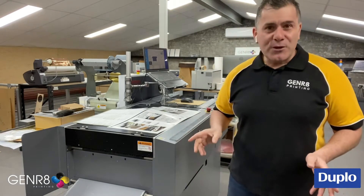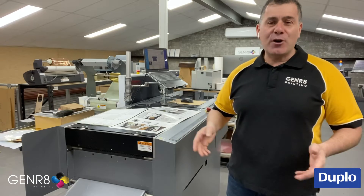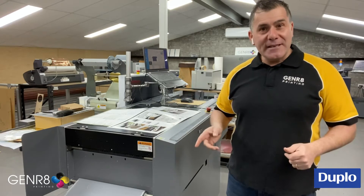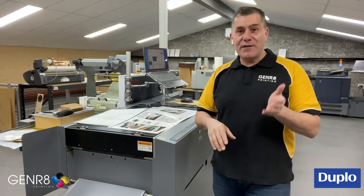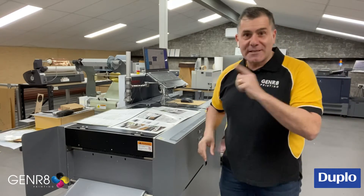We do a lot of things from business cards to flyers to brochures, you name it, but one of the great things that we also do here in-house is a six page brochure. Think of A4 times it up by six. Let me show you how easy it is.